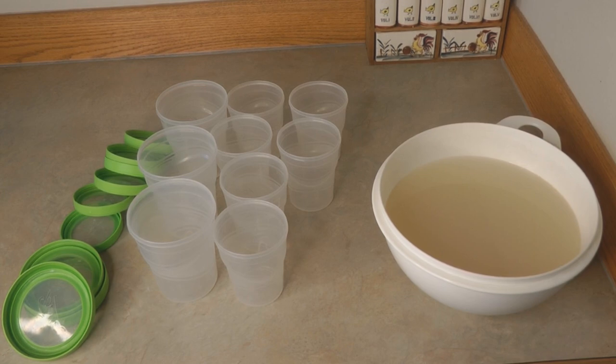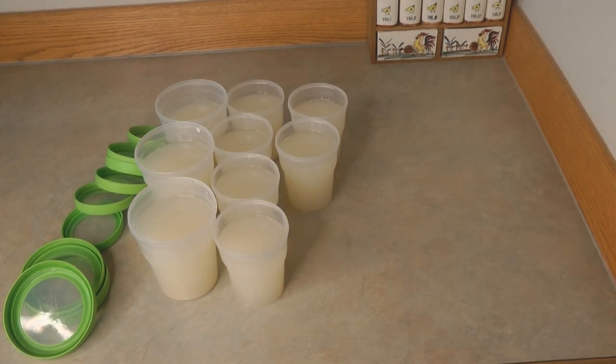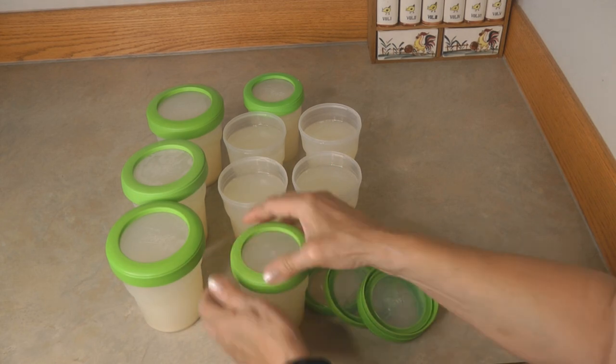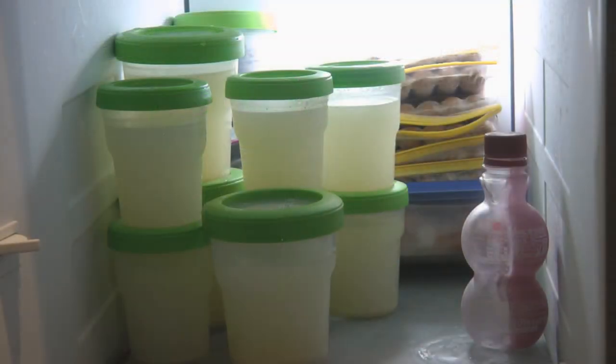How can you use your broth or stock? You can use it to make soup, chowder, or gumbo. You can use it to steam clams, add it to rice or risotto — there are a lot of different ways that you can use your beautiful fish stock in the recipes and meal planning that you have.